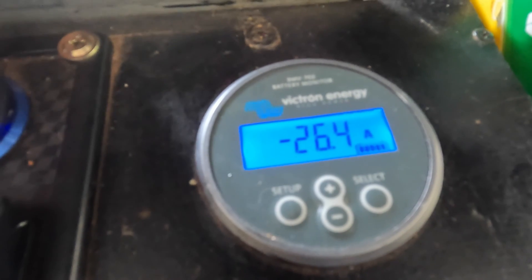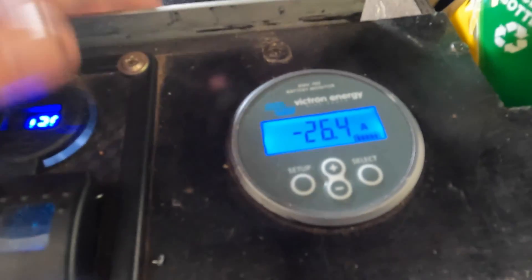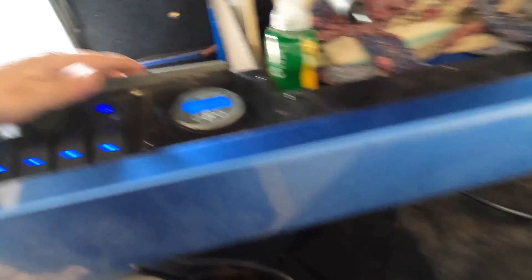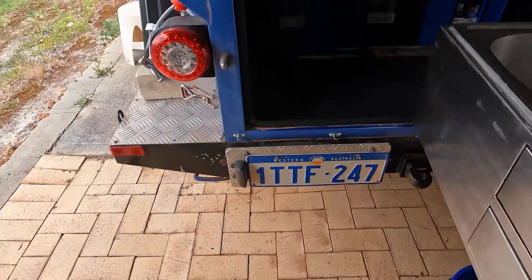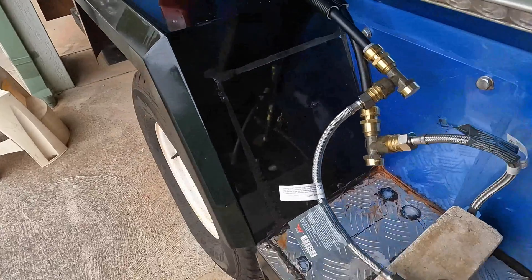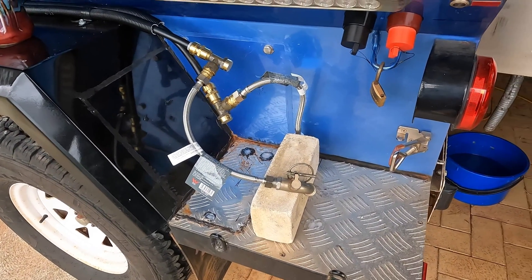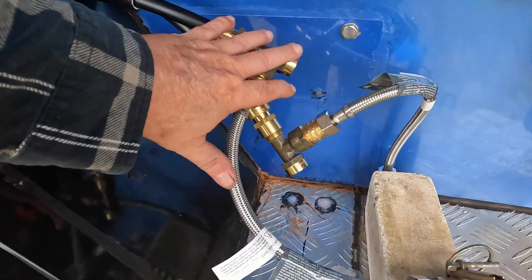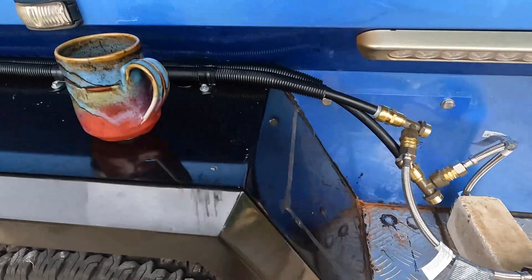I reckon at that rate it'll take under an hour to heat the water. I'm not going to do that test today — basically all I'm doing right now is checking that it's all wired right, checking for leaks, and I have no leaks, which is really really good. All this is just temporary — this mess here is just for testing.